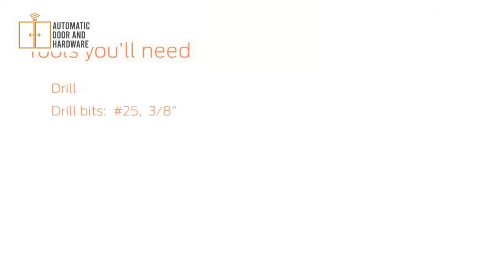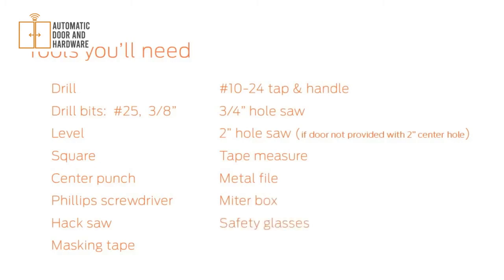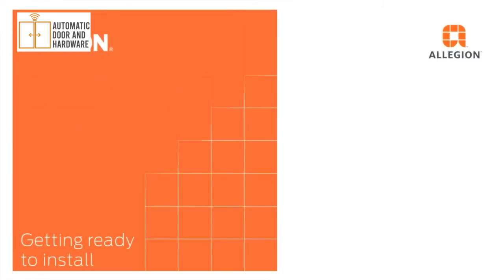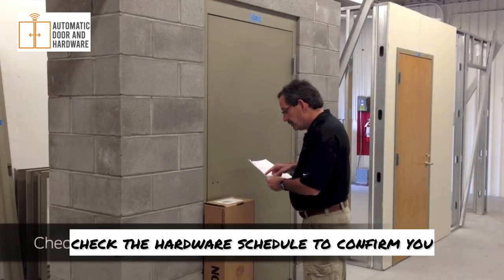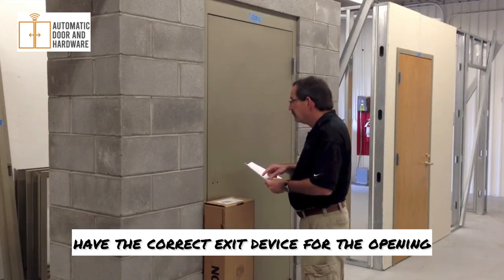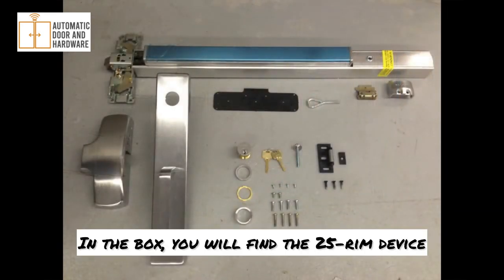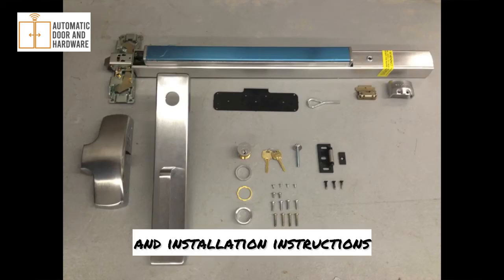These are the tools you will need. If this is a new construction project, check the hardware schedule to confirm you have the correct exit device for the opening. In the box you will find the 25 rim device, trim and cylinder, drill template, fasteners, dogging key, strike, end cap and end cap bracket, and installation instructions.